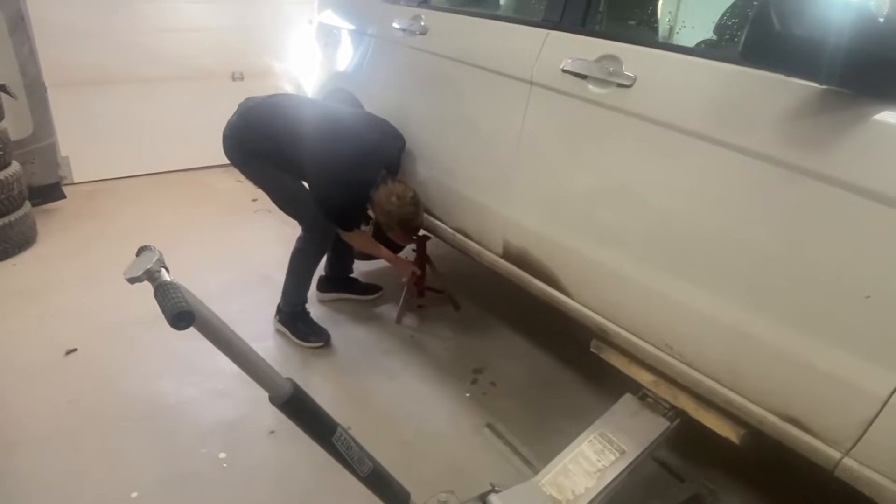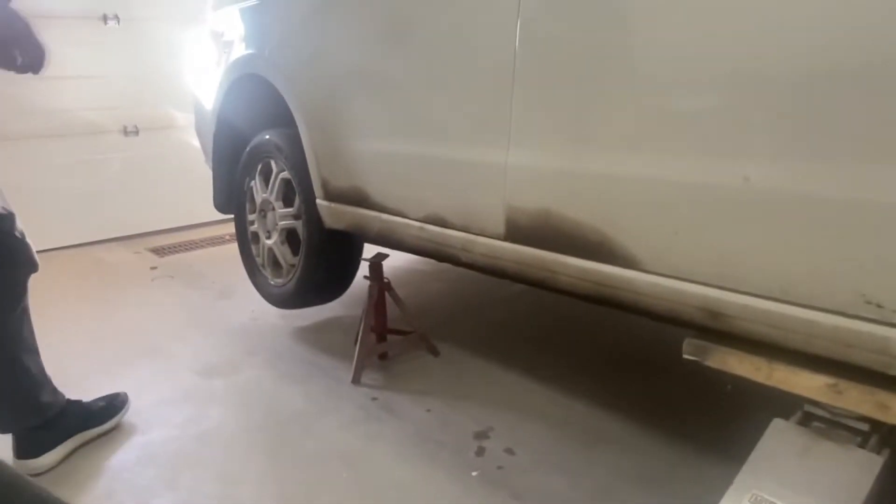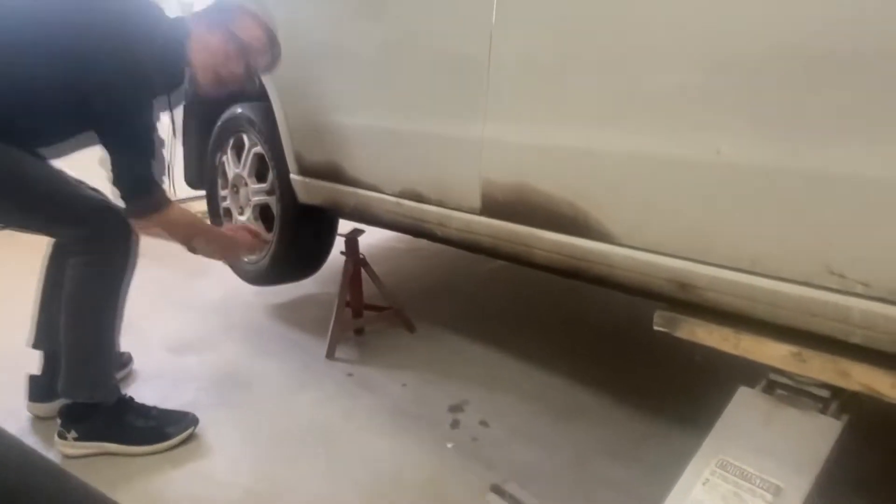All right, now we're going to put it on the jack stand so it's off the ground. We've got one in the back and one in the front. I'm going to do the same thing on the other side after this.